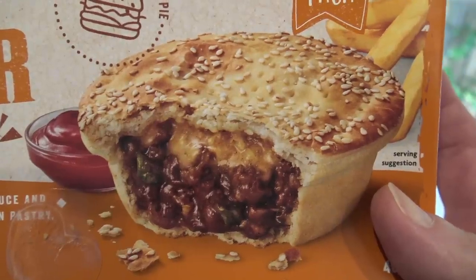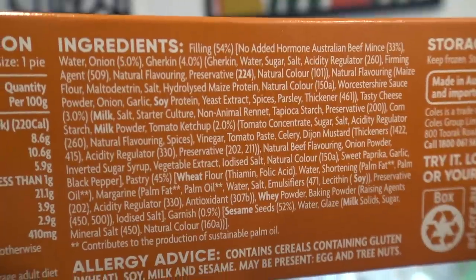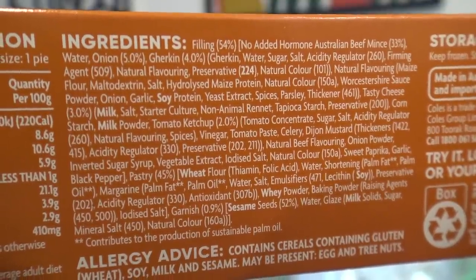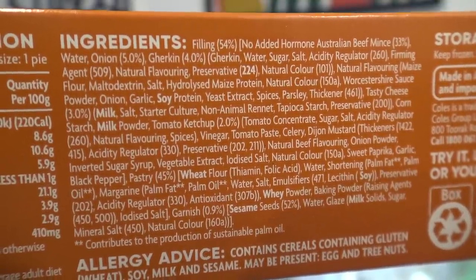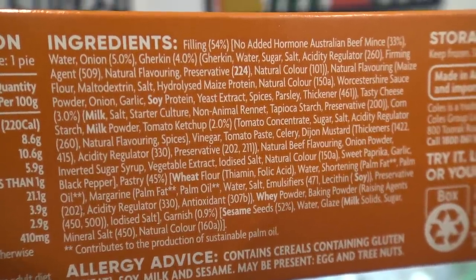How good does that sound and how good does it look too? But I wonder how much pickle, cheese, beef and all the other things is actually in this. Well let's find out. Ingredients filling: Australian beef 33%, onion 5%, gherkin 4% and the rest of it is so small I can't even read it. But I wonder how many of these I can have in a day because if they're any good I'm going to be eating 20 to 30.